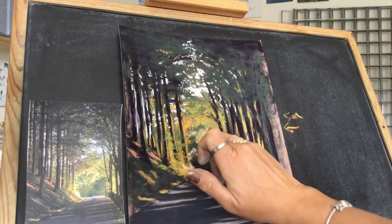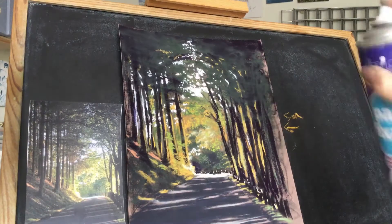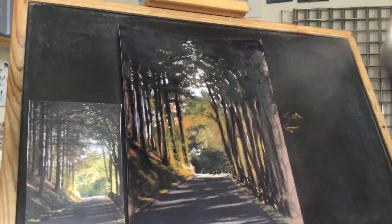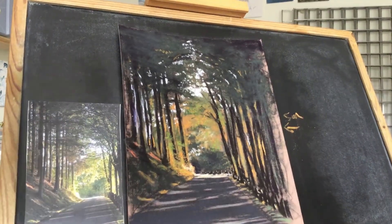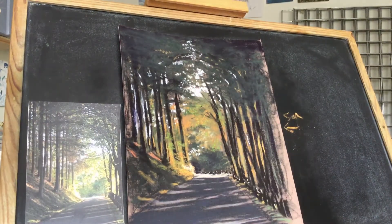Just gonna squirt that, so that's just fixing that. Watch it go darker, and then wait for a little while. At this point what I would do is walk away and be doing something else, and then come back and have another look at it.